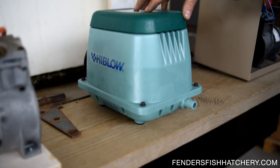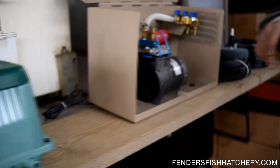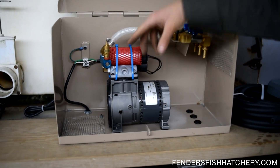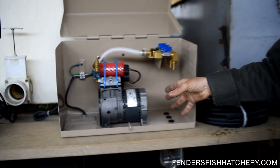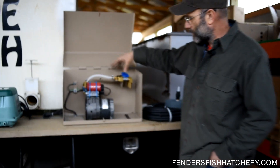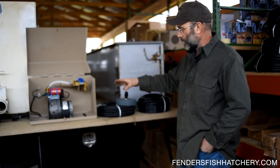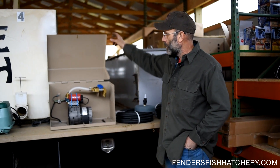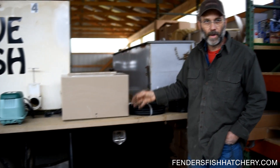Then we have this diaphragm type unit we talked about — we have two sizes of those. For the customer that wants that new car smell, we've got brand new units. This is a single piston for the smaller applications, and we also have the same cabinet for the double piston like the used one. We sell the cabinet, the valve assembly, everything all set up with hoses, Airstone, foot valve — the whole nine yards in a package.